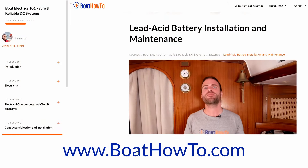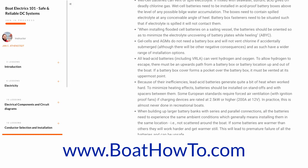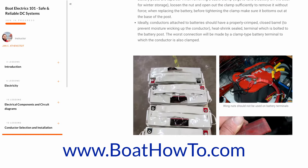If you want to learn more about all this, charging regimes and lead acid batteries, check out our Boat Electrics 101 course where we talk about all this in a lot of detail. See you soon.